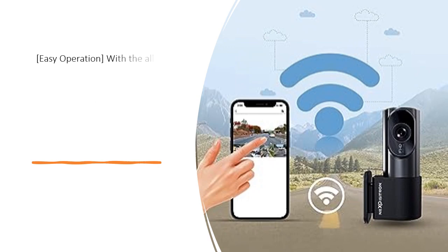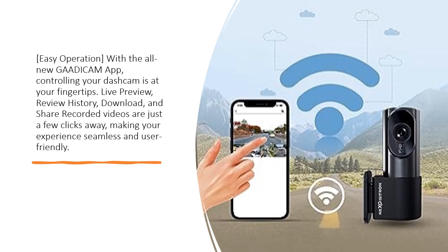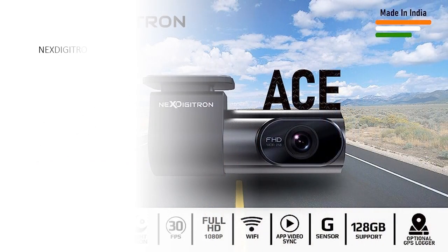Easy operation. With the all-new Guardicam app, controlling your dash cam is at your fingertips. Live preview, review history, download, and share recorded videos are just a few clicks away, making your experience seamless and user-friendly.